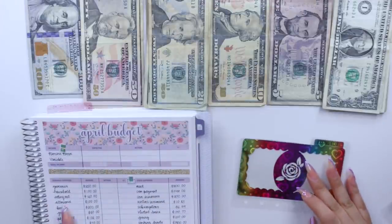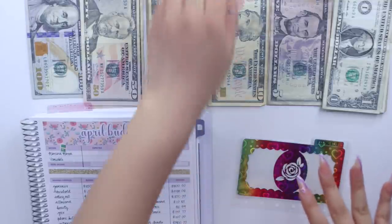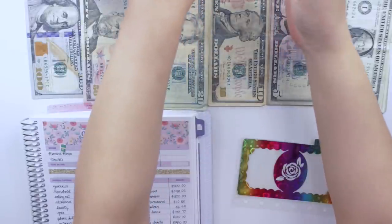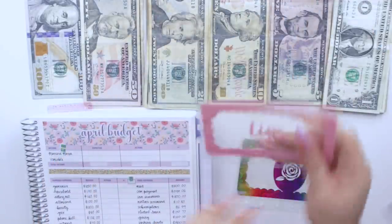For eating out that is going to get $120, but $20 from this cash will go towards tips. So let me grab my tips cash envelope. I think I'm going to start with tips.